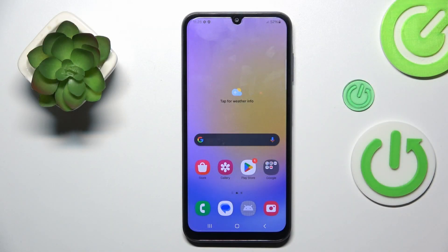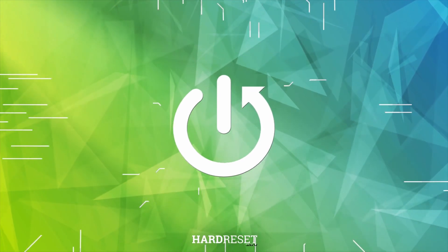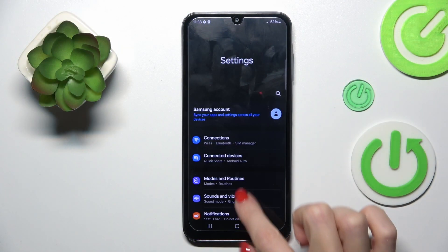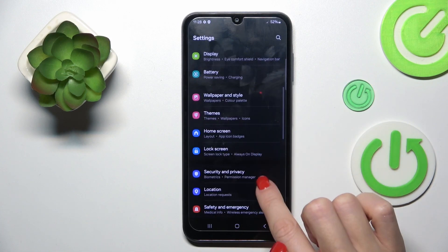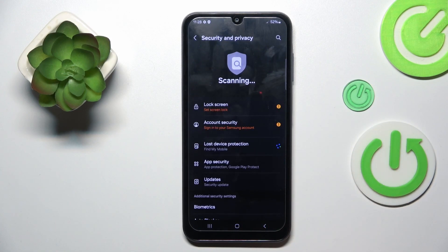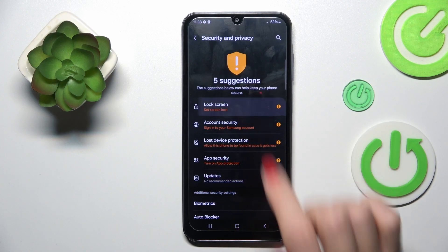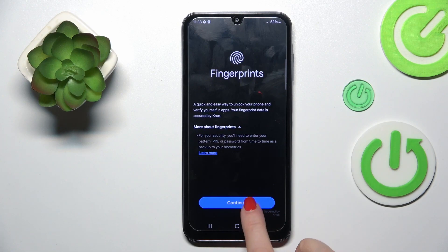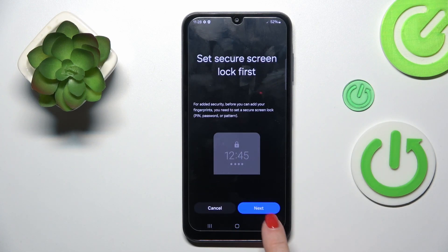Hello everyone. In front of me is the Samsung Galaxy A05s, and let me show you how to add a fingerprint. First of all, enter Settings, then find and select Security and Privacy. Mark Lock Screen — here you will notice Fingerprints. Just tap it and continue.